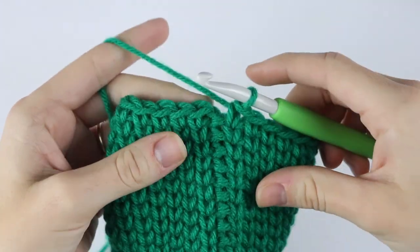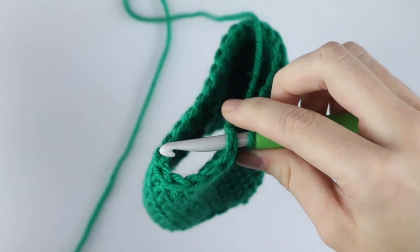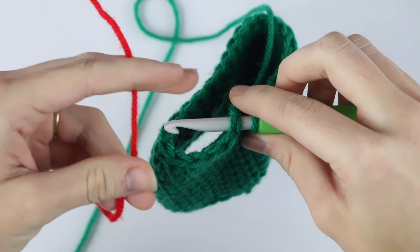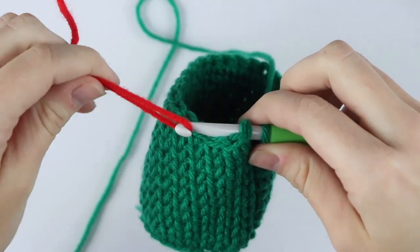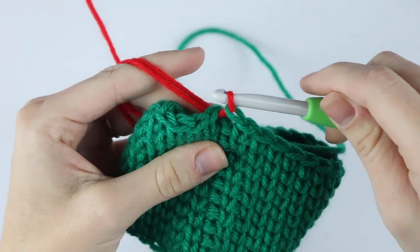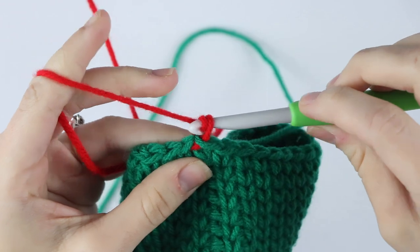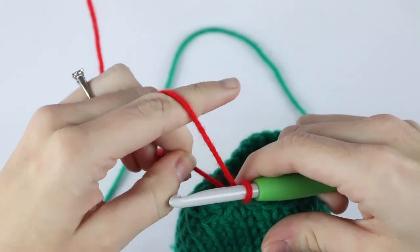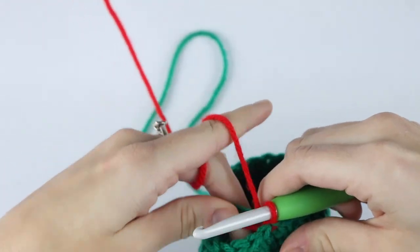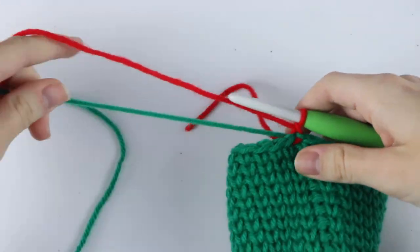Once you reach the end of round eleven we're going to switch to our next color — in my case I'm changing to red. To do that, insert your hook into that first single crochet like you're going to join, grab your new color, wrap it around your hook, and pull it through that stitch and through the loop on your hook. Chain one to secure and then pull those loose strands in the back so it's nice and tight. Now you can go ahead and cut off your green yarn.